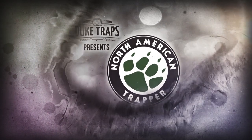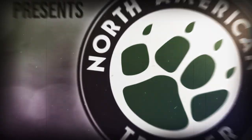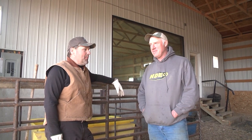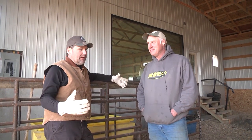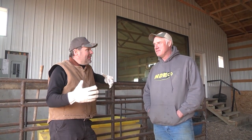Welcome back to Duke Traps' presentation of North American Trapper with Alan Probst. I'm here with Craig Real Rather, the rancher whose property we're on. He got a hold of Thad and said come on over and catch some of these coons. I wanted to give him an opportunity to talk about how coons, raccoons, skunks, and things can really hurt you as a rancher — he's got cornfields but he's more of a rancher with a lot of cattle.